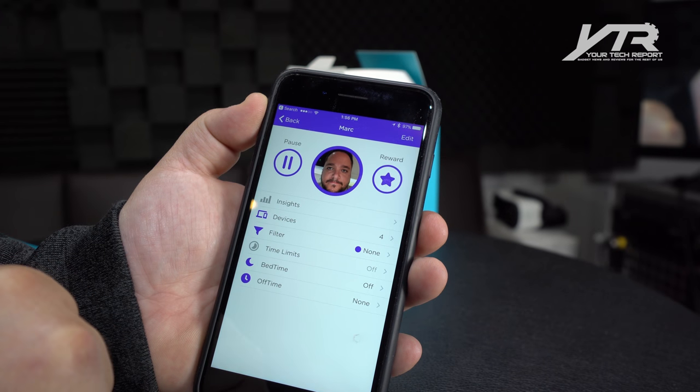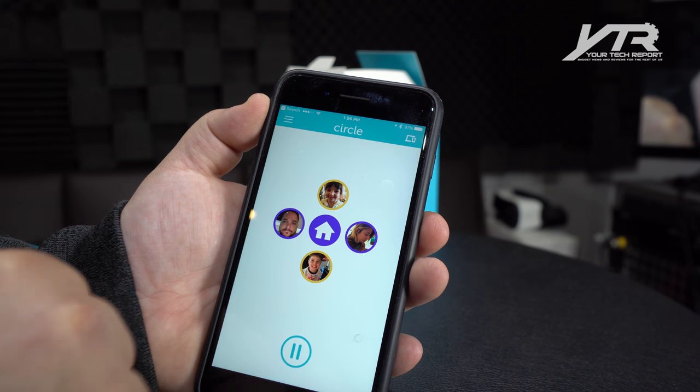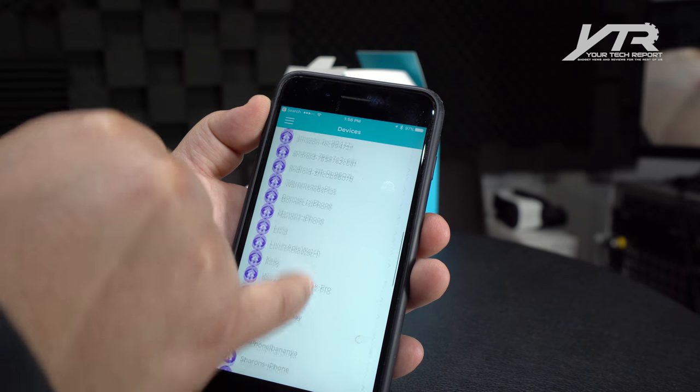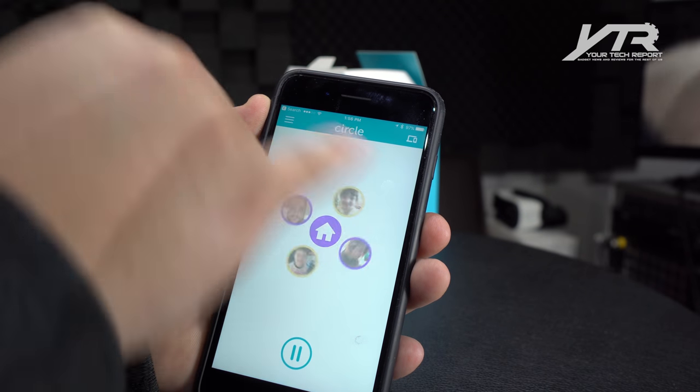Everything is controlled right here in the app. You can do that on an individual basis by person, or you can do it globally for everybody. Other options in the menu allow you to see every single device on your network, and with a snapshot and an icon, you can see who they're connected to.